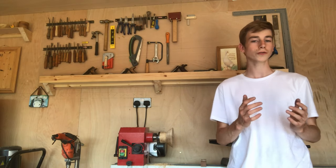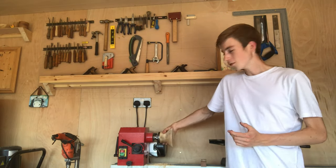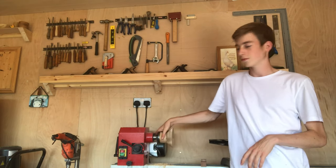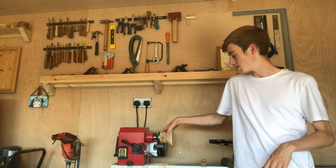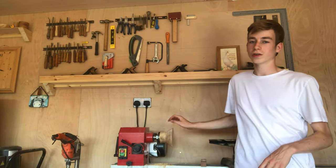Hello and welcome back to the channel. Today we're going to be revisiting an old project: using coffee to stain a bowl. I've got an oak bowl here — it's just a bit of oak countertop and I've turned the outside nice and simple. It's nice and smooth and I've sanded it to 120 grit on the outside.